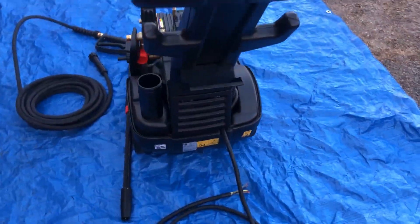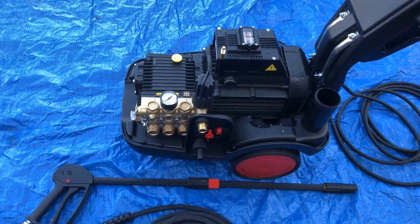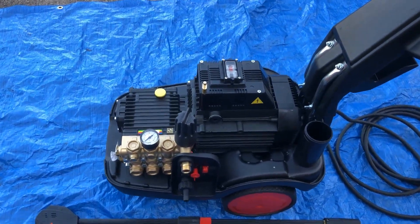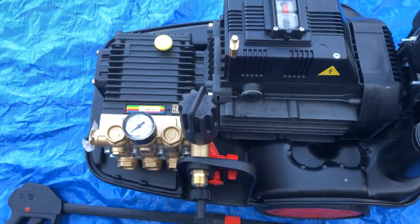So that is the TX15150. It's also available as a TX12100, and also as automatic stop-start which is the TXS. The pressure gauge there and then you've got the valves on the pump itself. Thank you so much, Q Services, Q Washers, eBay and YouTube.